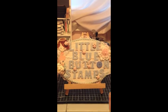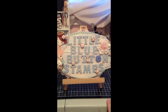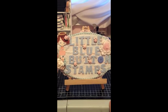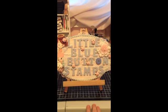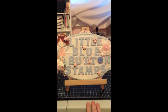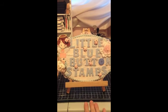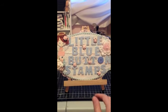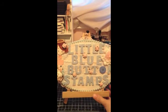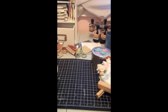Hi everyone! I'm back with a project share for Little Blue Button Stamps. I'm going to apologize for the lighting and I'm hopefully not too shaky. I'm using my phone today — my camera died and I can't find the charger. So hopefully it's around somewhere.